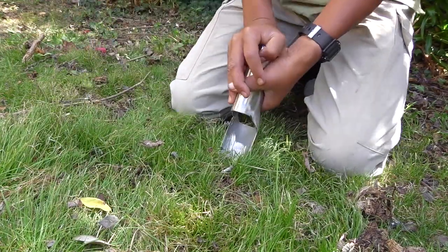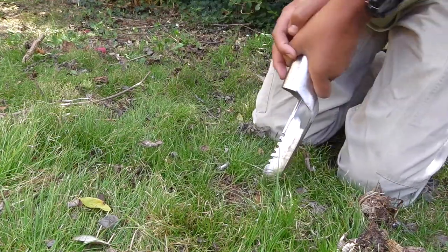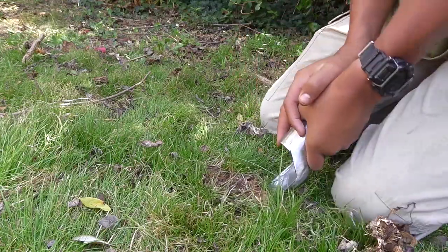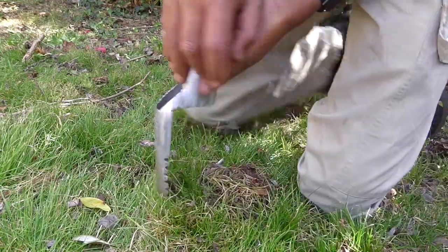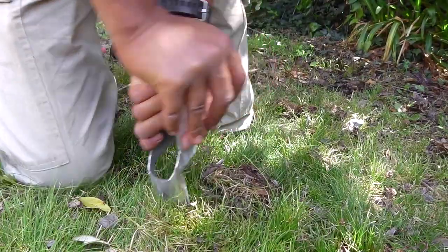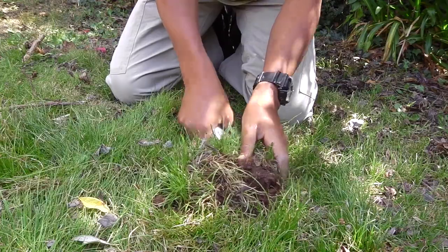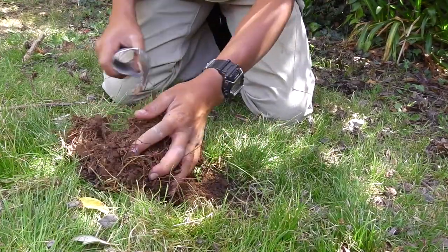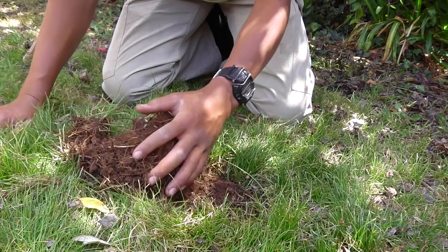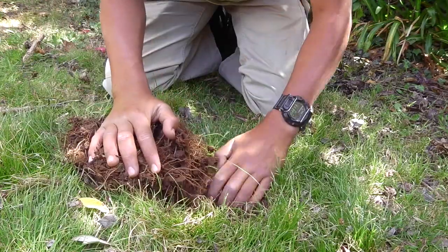The only reason I made this one was, one, to make another video, and two, because I lost my shovel in Tully a few months ago. It did surprisingly pretty well. But this grass is pretty bad, so that's why it's a bit loose, because I've dug on this part a few times.